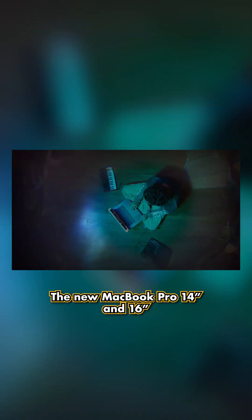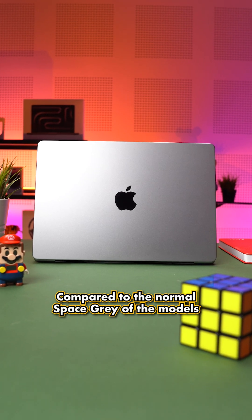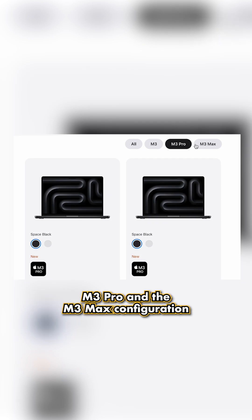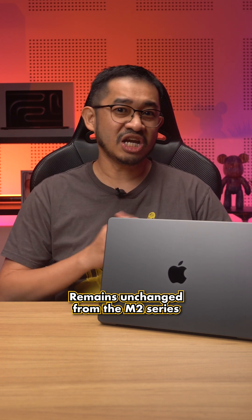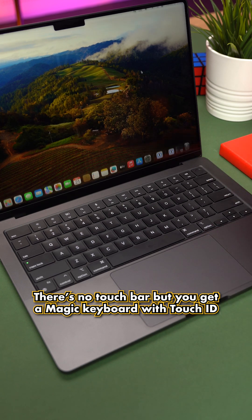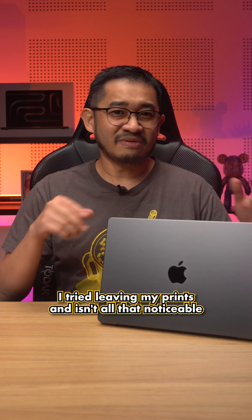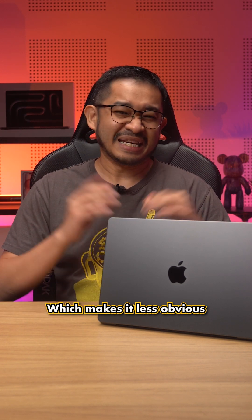The new MacBook Pro 14 and 16 looks pretty much the same as before. But what's new is it now comes in space black. To me, it doesn't look black enough — it looks more like an even darker shade of grey compared to the normal space grey of the other models. This space black option is only available if you pick the M3 Pro and M3 Max configuration. Everything else in terms of design remains unchanged from the M2 series. There's no touch bar, but you get a magic keyboard with Touch ID. Some people claim it does a better job repelling fingerprints — I'm not too sure about it. I tried leaving my prints and it isn't all that noticeable. Maybe it's the space black color which makes it less obvious.